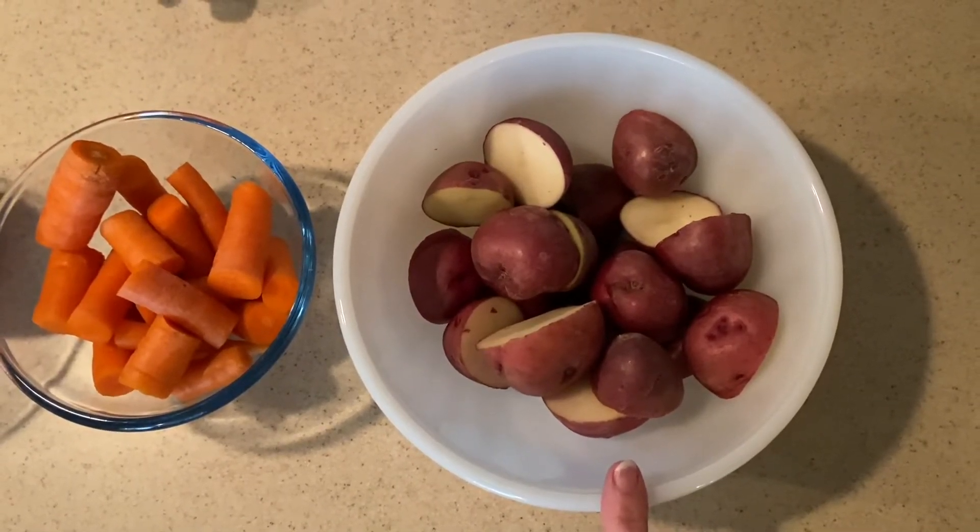Let me show you some of the ingredients we're going to be using today. I have about a pound and a half of baby red potatoes cut in half, about 16 ounces of carrots cut in half, one whole red onion quartered, eight ounces of softened butter, a quarter cup of honey, two tablespoons of lemon, four to five cloves of garlic, about a tablespoon of parsley, and a five pound roast chicken.